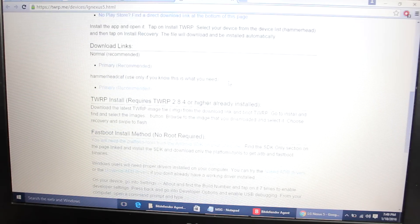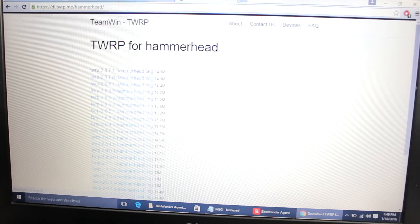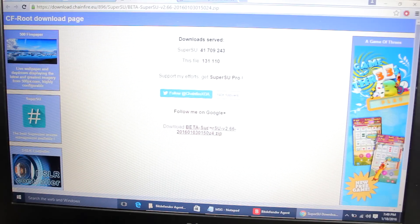You also need to download TWRP for Nexus 5. I'll give the link in the video description. Click the primary recommended file. You also need to download a ZIP file — I'll provide that link too. So you need to download both files: the TWRP image and the SuperUser ZIP.